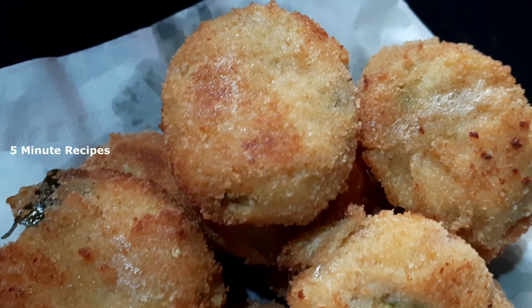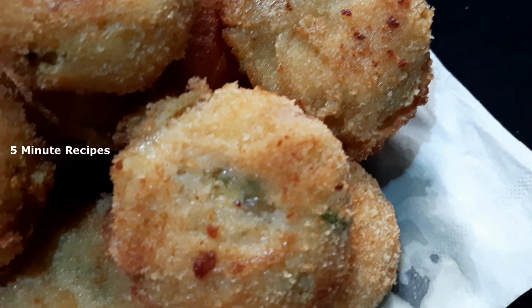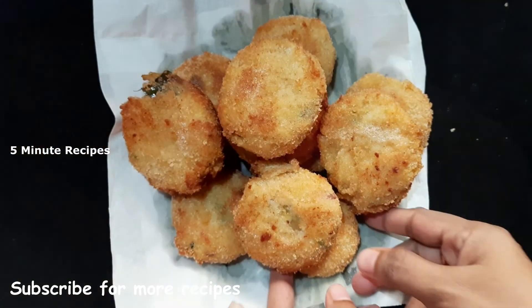Welcome to the 5-Minute Recipes. How I have done this recipe, I will be able to make a recipe for a crispy rice flour.